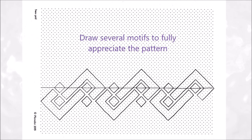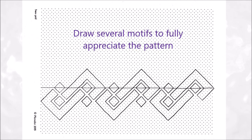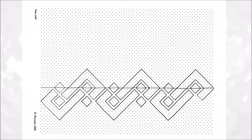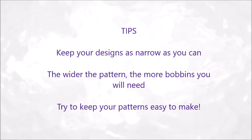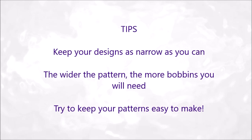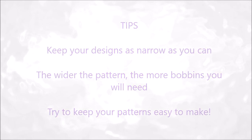Draw several motifs to fully appreciate the pattern. Keep your designs as narrow as you can. The wider the pattern, the more bobbins you will need. Try to keep your patterns easy to make.